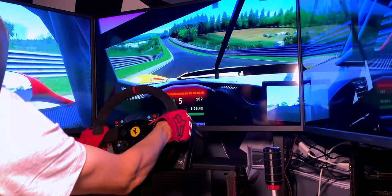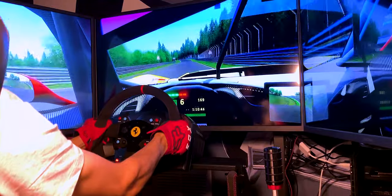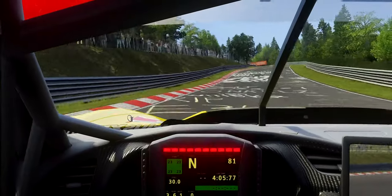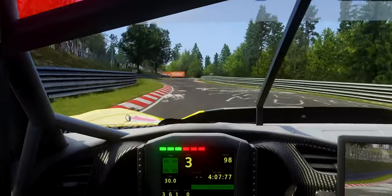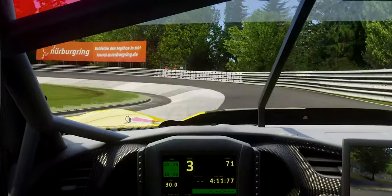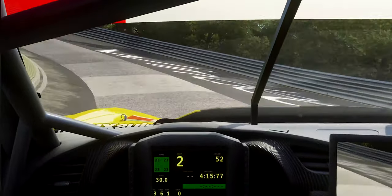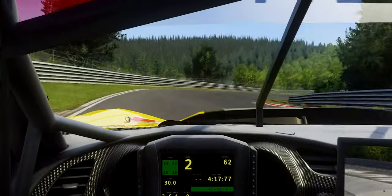A force feedback wheel will, for example, give counter resistance when turning into a tight corner at high speeds, shake and rumble when your virtual car hits a curb, goes off-road, hits gravel or sand, among many other things. All of this is done to not only increase realism and immersion, but most importantly give essential cues to the driver which would otherwise be impossible to feel.